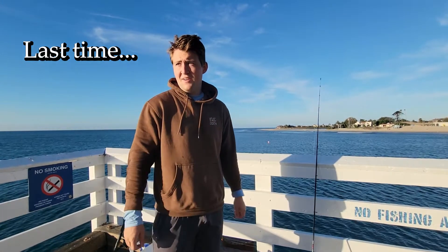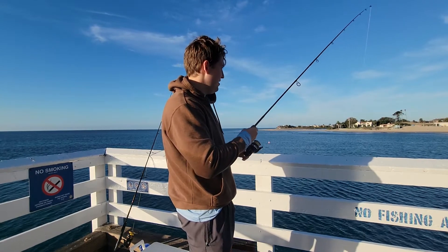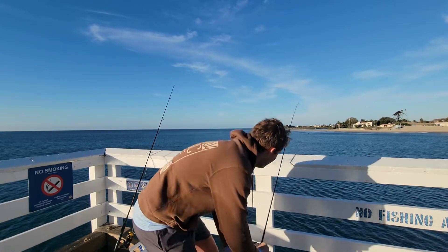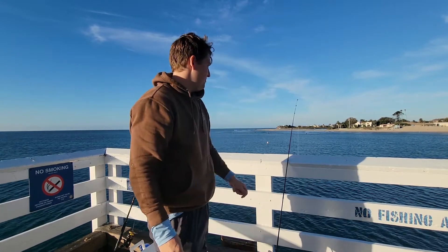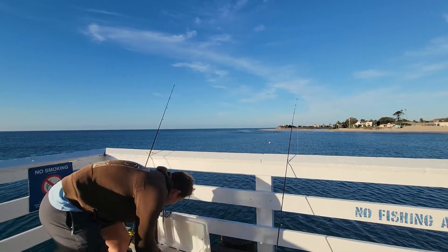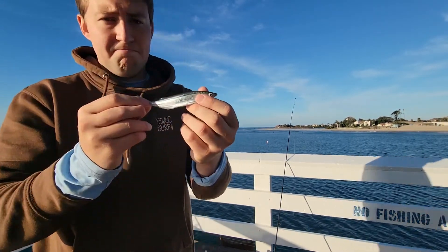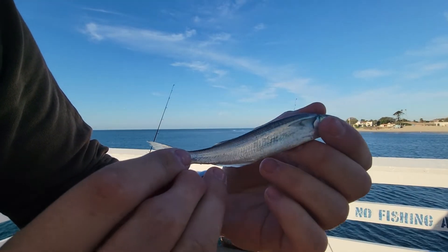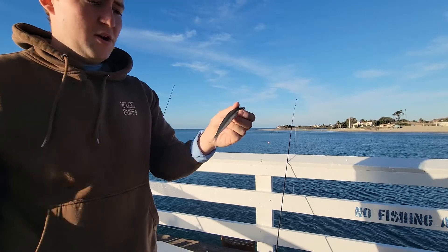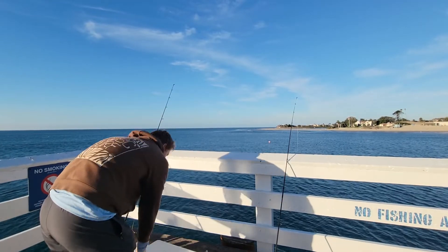We're on the pier — another guy fishing over there. I primarily want herring today because I want to do some recipes. I just caught a few little ones, I think they're smelt, and I'm going to use these little guys as bait on a circle hook on my big rod, hoping for something larger. Then I'll get the sabiki rig going for some more herring.